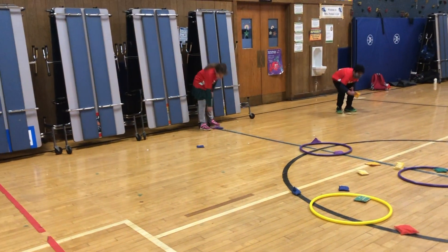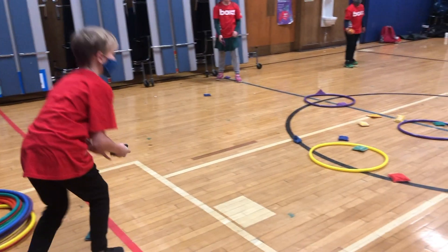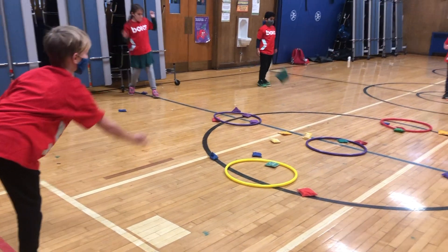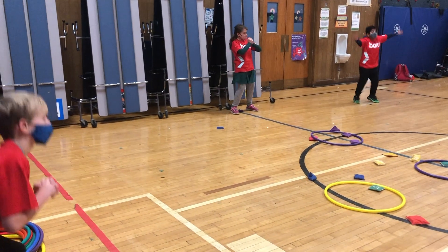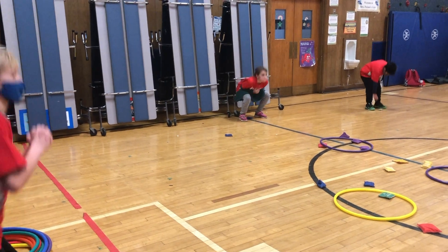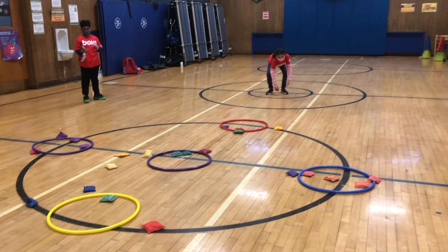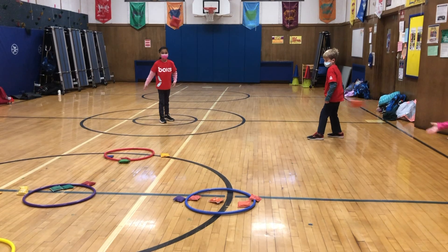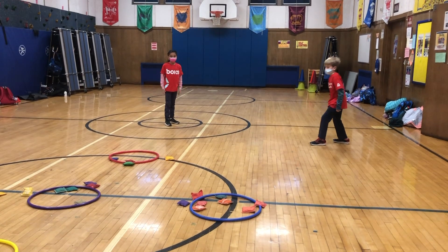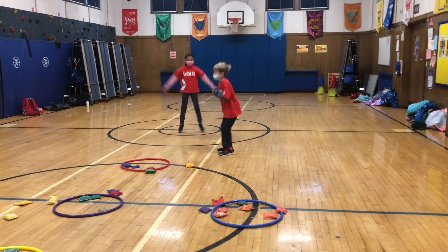Nice work, you guys. Everybody ready? One, two, three, toss. Do your squats or your jacks if you got it in. Who's purple? Try to aim for a different one, purple. Ready? One, two, three, toss. If you got it in, do your squats. If you did not, you are doing three jumping jacks.